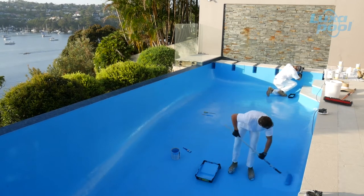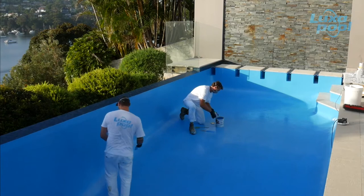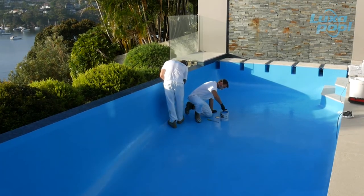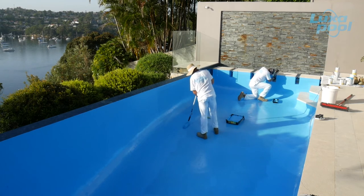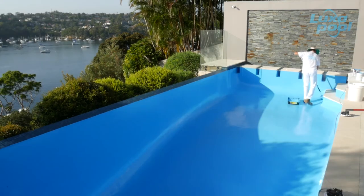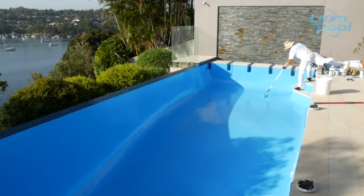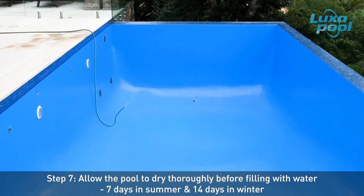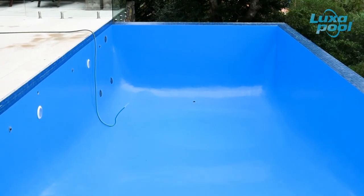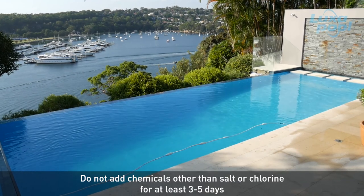With appropriate pool care, two coats of Luxapool epoxy pool paint is likely to last 8 to 10 years and three coats is likely to last 12 to 15 years. Follow the directions on the can for the disposal and clean up of brushes and rollers. Allow the coating to dry at least 7 days in summer and 14 days in winter prior to filling the pool. If a coating has not had adequate drying time and is filled prematurely, its colour will be damaged — seen as cloudy, uneven colour distribution on the last coat. Do not add chemicals other than salt or chlorine for at least 3 to 5 days.